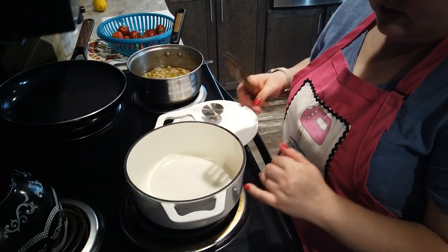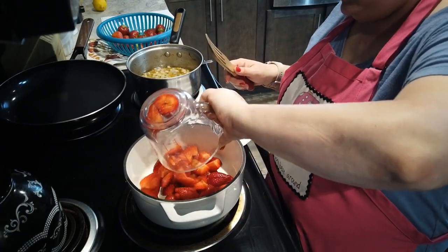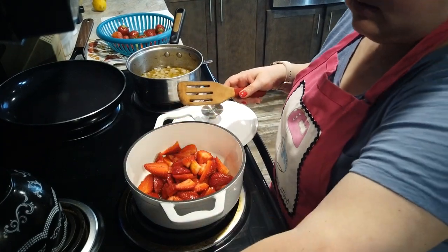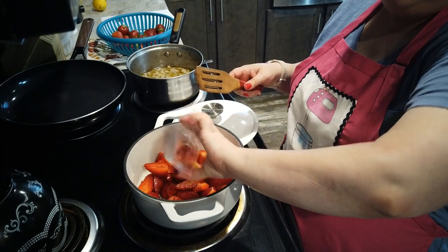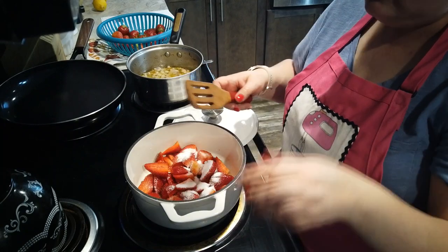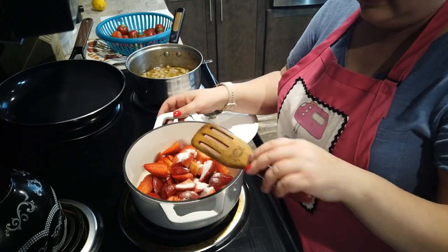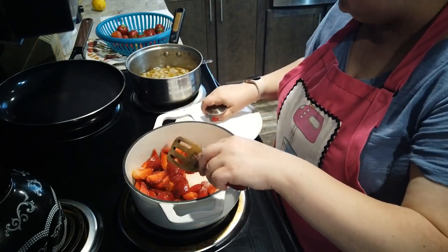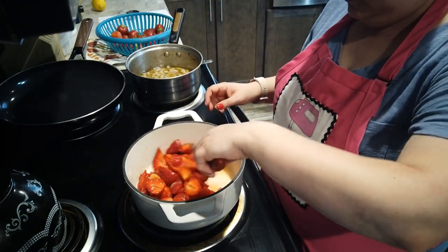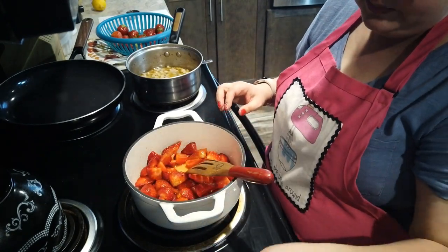Alright guys, we are back for this strawberry compote. We're going to put in our strawberries — about two heaping cups — plus about two tablespoons of lemon juice and two tablespoons of sugar. We are going to turn this on almost low heat, uncovered. It says cook on almost low heat for ten minutes, stirring constantly. While this comes up to heat I'm going to go ahead and finish loading the dishwasher.